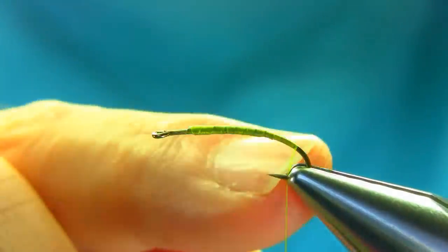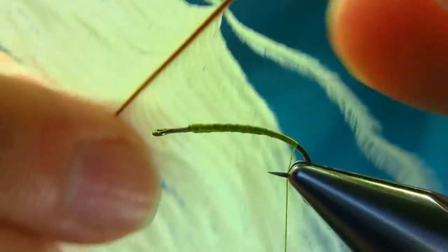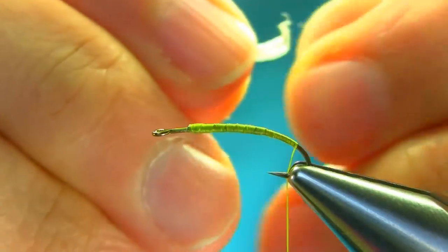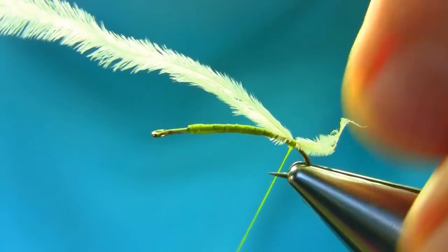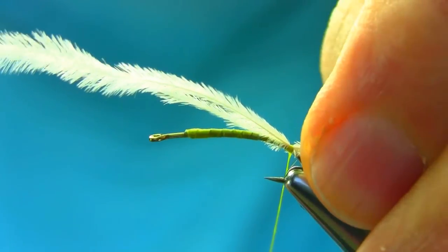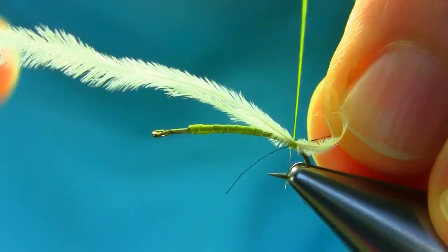Just level with the barb, and the next step is adding these white ostrich herl, just to represent some breathing filaments. Level the tape, just touch them gently. Make sure they are sitting just on either side — it doesn't matter actually, you can alter them after. I'm going to catch this black thread 8-0 at the same time here. I will explain everything as I go along.